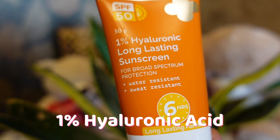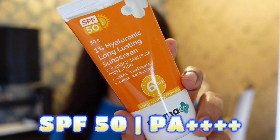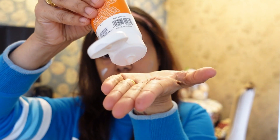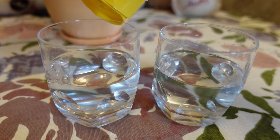A lot of people worry about re-applying every 2 hours, but with this sunscreen you get 6 hours of protection. It has SPF 50 PA++++ and protects you from both UVA and UVB rays.